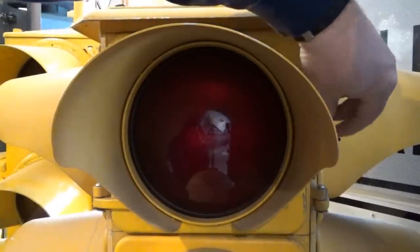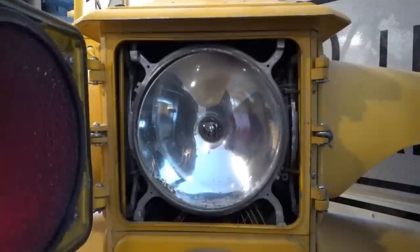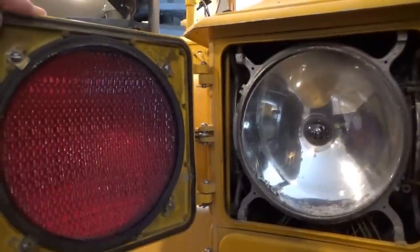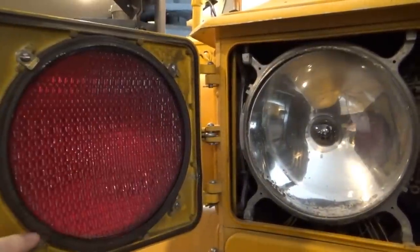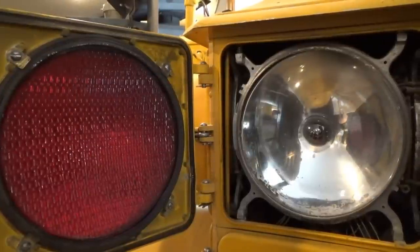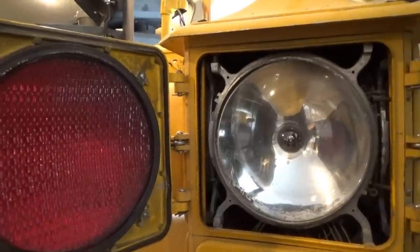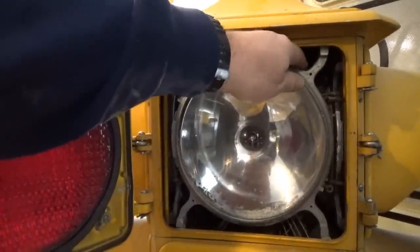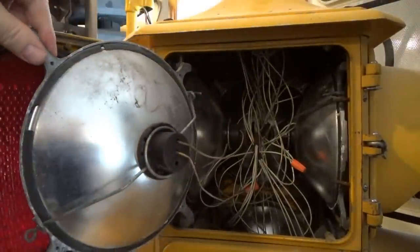Now we're going to open up the signal and show you what's inside. This is the back part of the lens — it has four lens retaining screws and a rubber gasket to hold in the lenses. This particular signal is a later version in that it has an aluminum reflector rather than a glass reflector, and the reflector ring just pulls out, exposing the wiring inside.